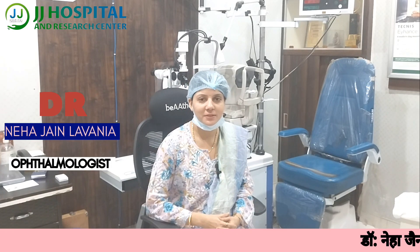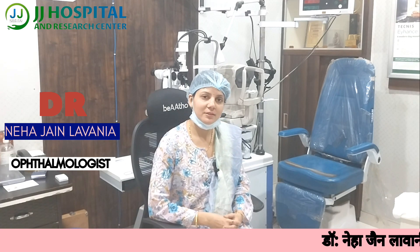Hello, I am Dr. Neha Jain Lavania, Ophthalmologist, JJ Hospital, Agra. Today we will discuss NLDO.